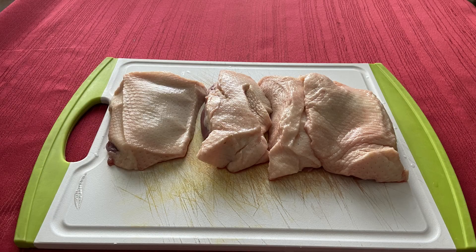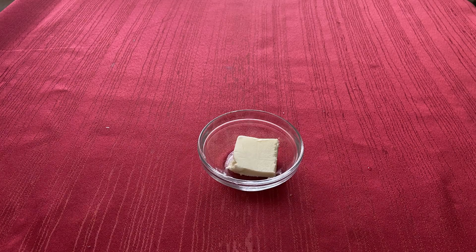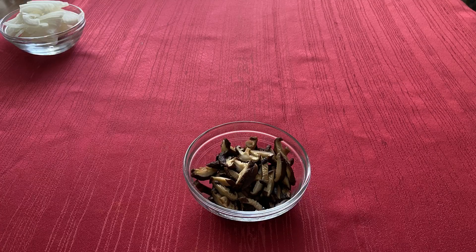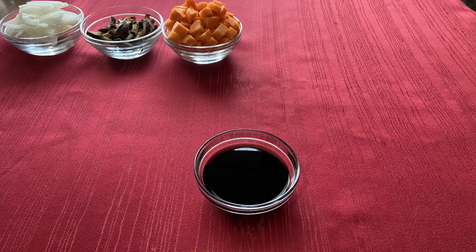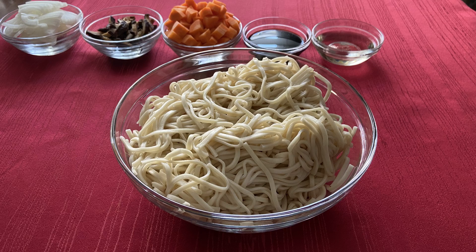For that you will need three duck breasts, one teaspoon each of garlic powder, ground ginger, and salt, one tablespoon of unsalted butter, half a medium yellow onion, nine shiitake mushrooms, two carrots, a quarter cup of soy sauce, a quarter cup of mirin, and one pound of udon noodles.